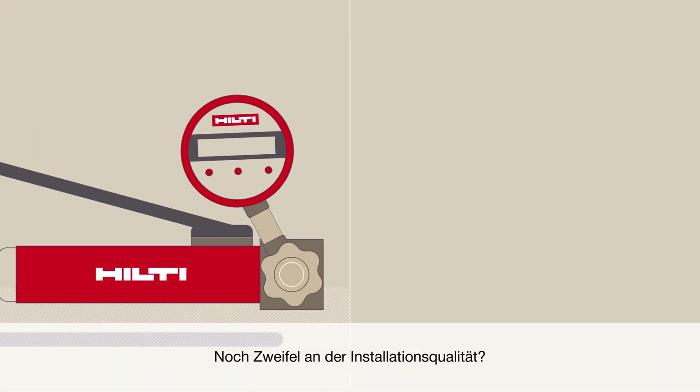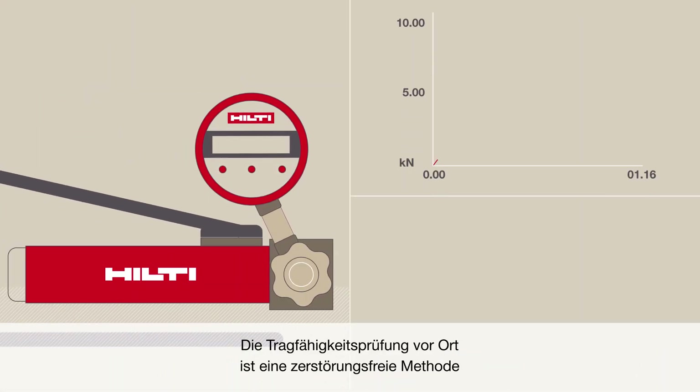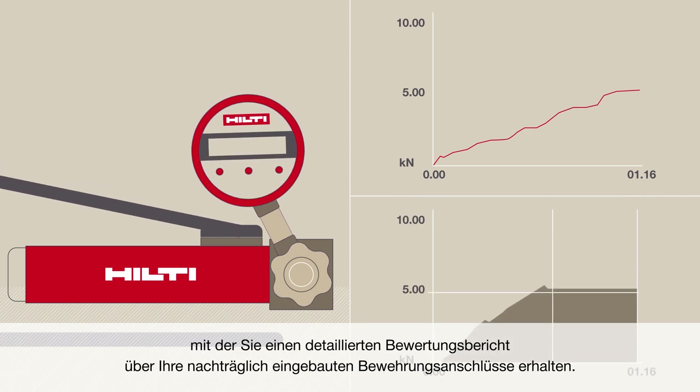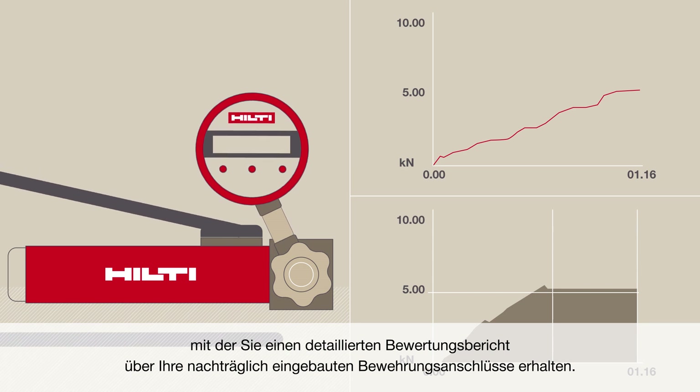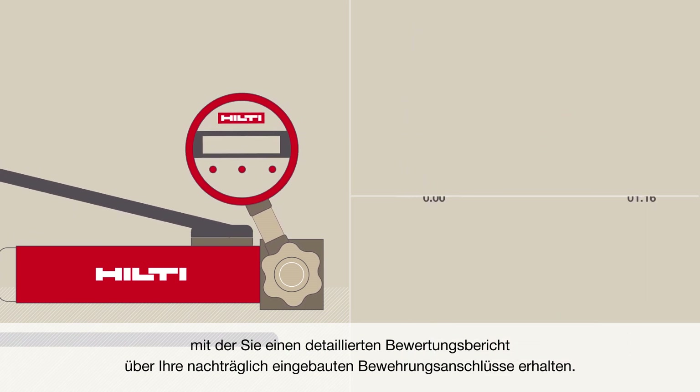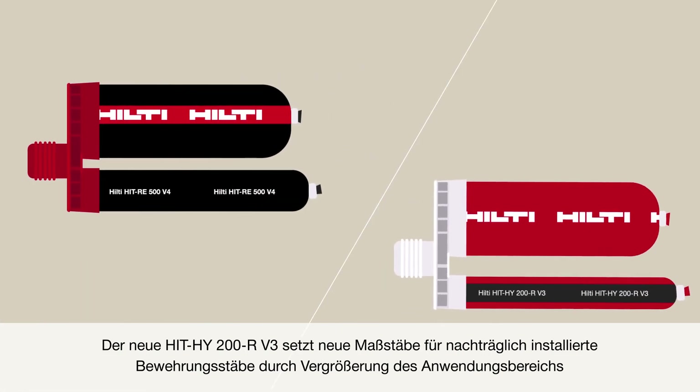Still in doubt about installation quality? Anker site testing is a non-destructive method that provides you a detailed evaluation report on your post-installed rebar installation, so you can make better informed decisions. The new Hilti Mortars, RE500V4 and HY200RV3, change the game for post-installed rebar.